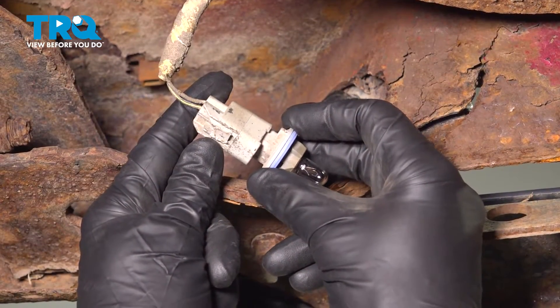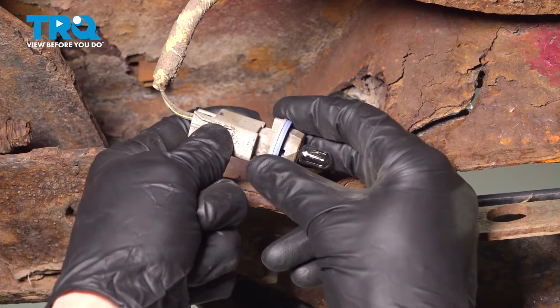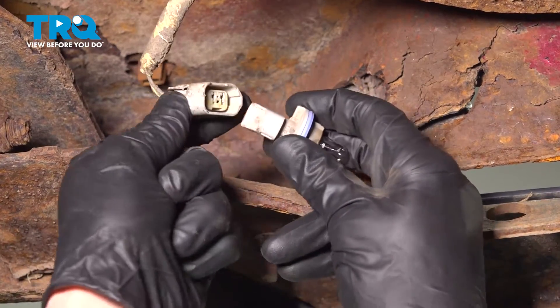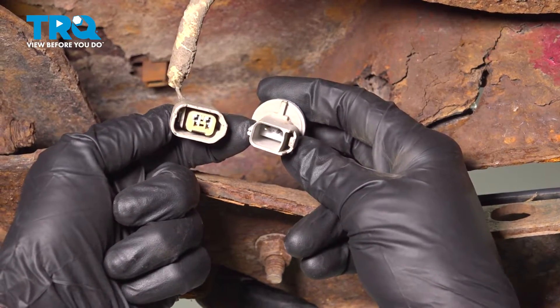Now we can start disconnecting our electrical connector from this. You'll find that you have one locking tab — squeeze it in with your thumb, give this a wiggle, and slide it out of place. After that, do a quick inspection for corrosion along both ends.